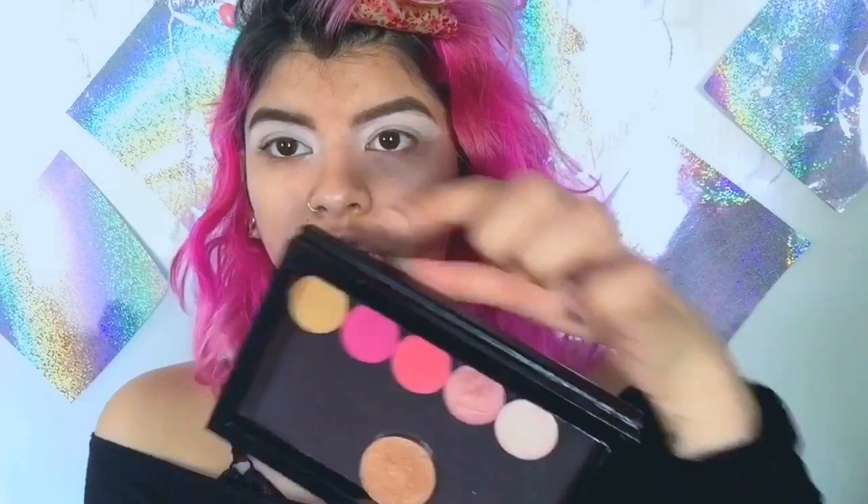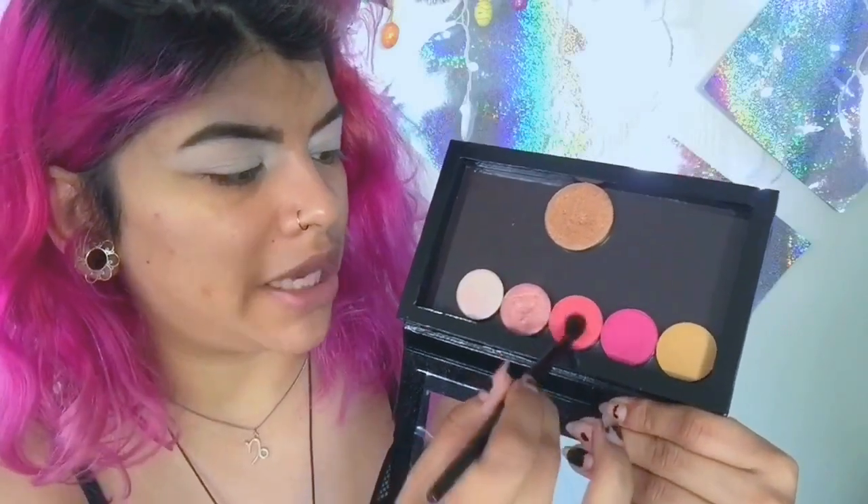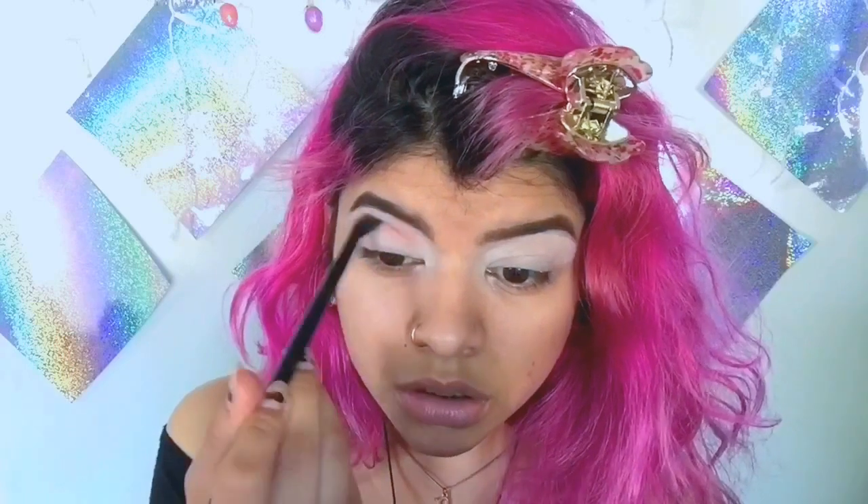I'm going to be using the ColourPop eyeshadows — I already use them and they're really good. I like how they blend. I'm going to use four shades right here, not the yellow one. I'm starting with this one called Making Movies. It does have a bit of fallout, so just dab it a little bit so it doesn't go all over the place. I'm putting this a little bit above my crease, creating my own crease. I like to put less pressure on the brush so it glides on where I want it.